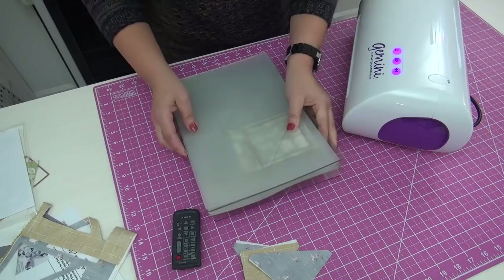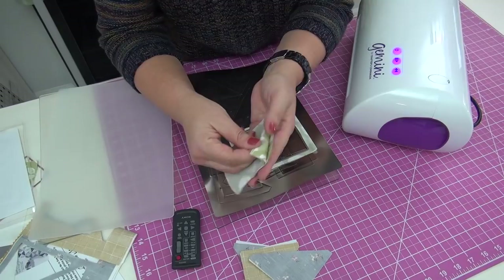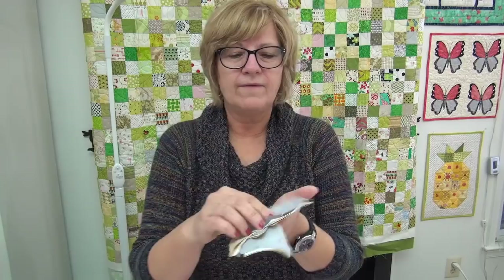I take this piece off and now I have four squares — one, two, three, four. At this point you're ready to sew the block. You can lay it all out on your table and take each piece right through your machine.